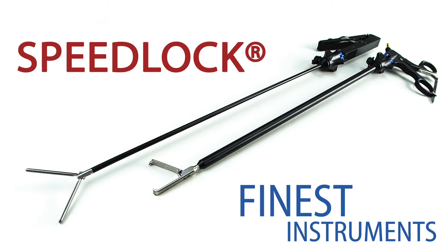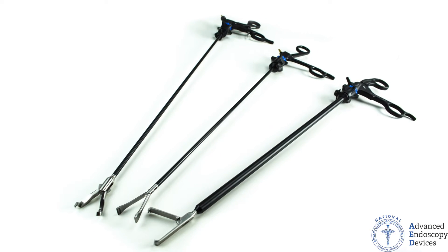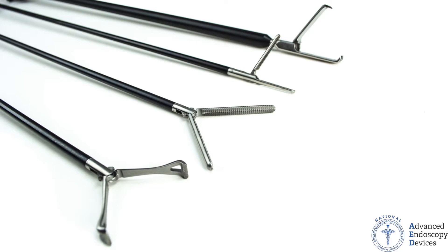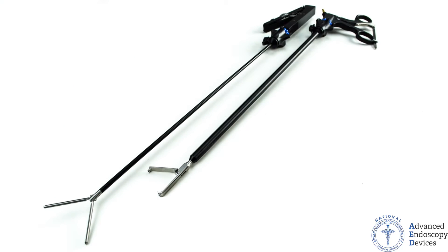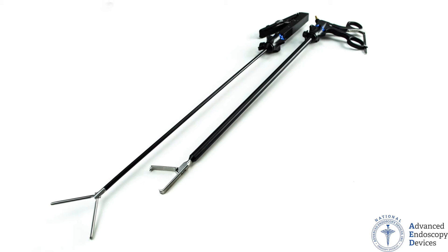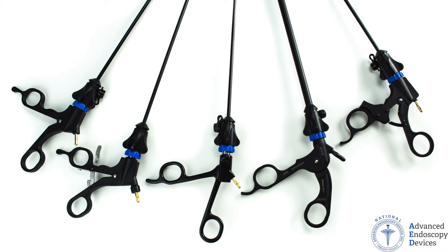Welcome to Advanced Endoscopy Devices, where we offer you the highest quality endoscopy equipment at factory direct prices. AED's 3rd generation SpeedLock modular forceps are the industry's premier laparoscopy forceps. Its quality and handling surpasses any other product line in the endoscopic market today.